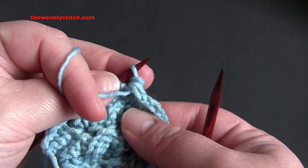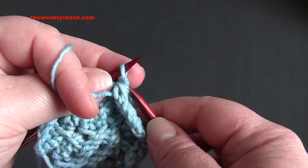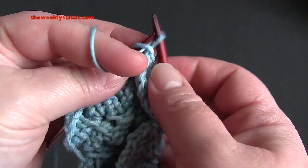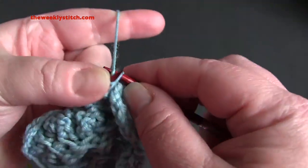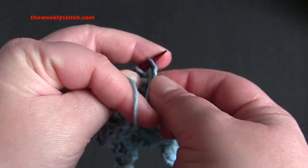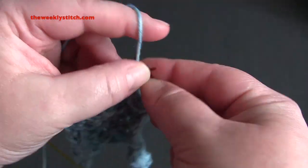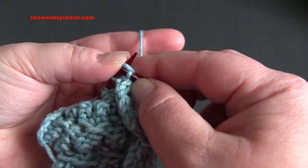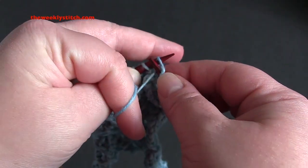For row eight, we're going to work purl one, knit one, purl one, knit one, purl one into the first stitch — it's really tight on the edge — and then purl one more time before slipping that stitch off the left needle.